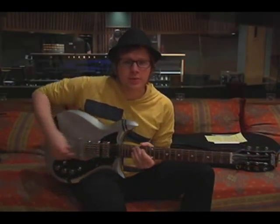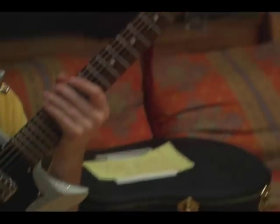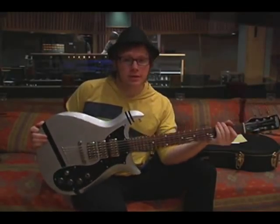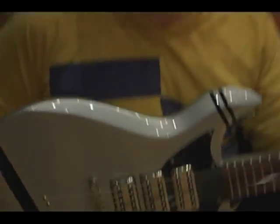Hi, I'm Patrick Stump from Fall Out Boy, and this is my Gretsch Stump-O-Matic Electro-Matic, which the awesome people at Gretsch made for me, and I'm very lucky to be holding it right now. I'm very stoked on this guitar.